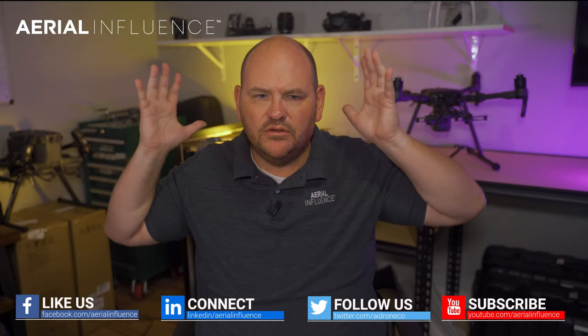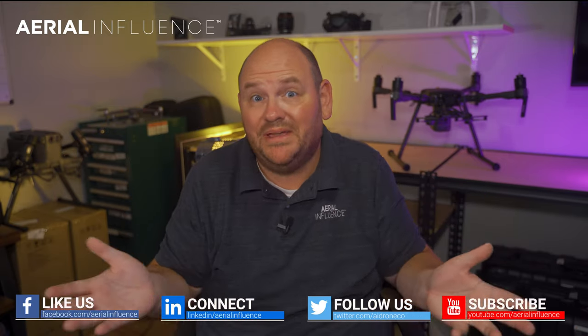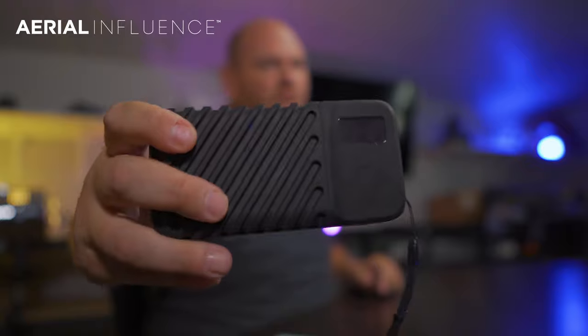Hey guys, David here from Aerial Influence, coming to you from our little makeshift Aerial Influence studio. Today we wanted to talk to you a little bit about this little device. Here's the Narbox 2.0.